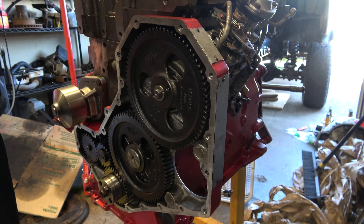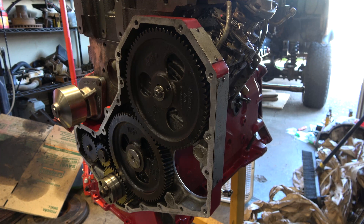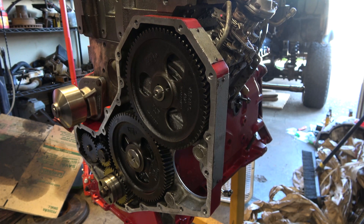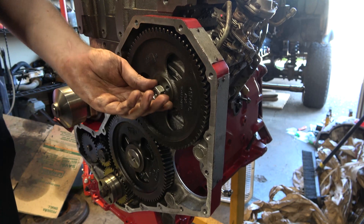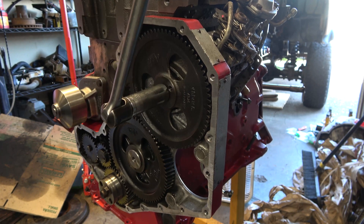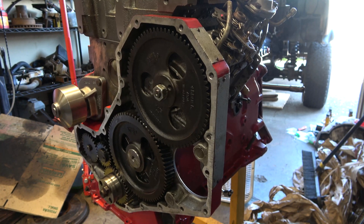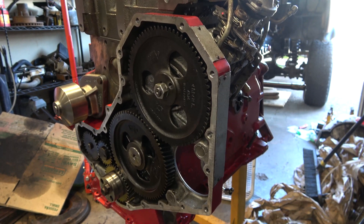I'm going to take some red Loctite here and put a little dab in there — just want a tiny bit in there. We'll just snug it like that, then we'll get our torque wrench on there and torque it down. I got that knocked down.